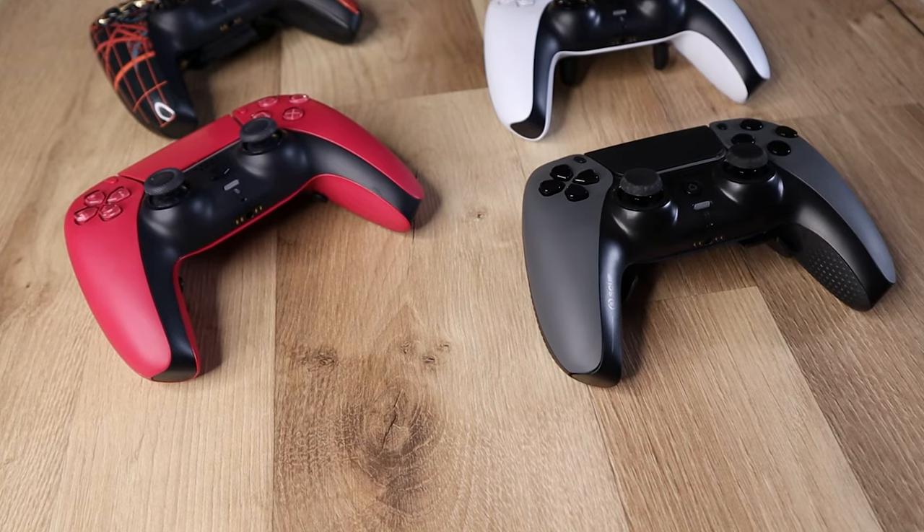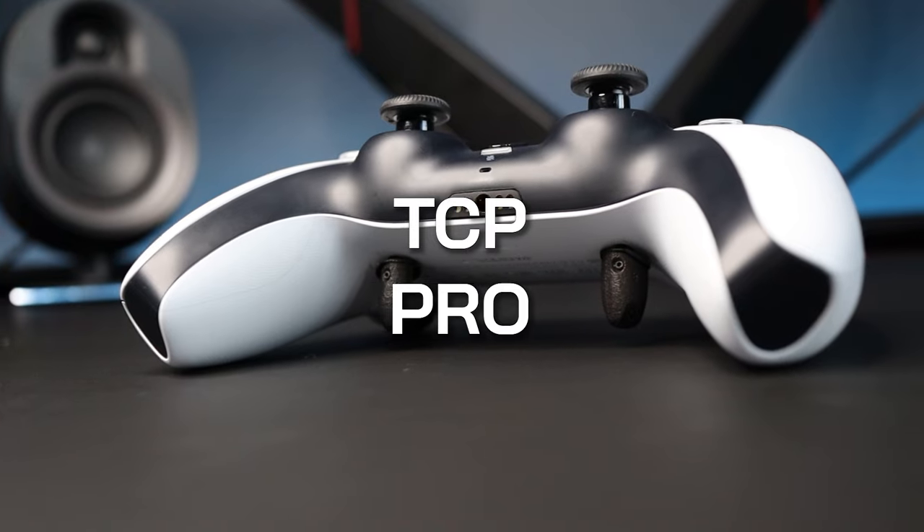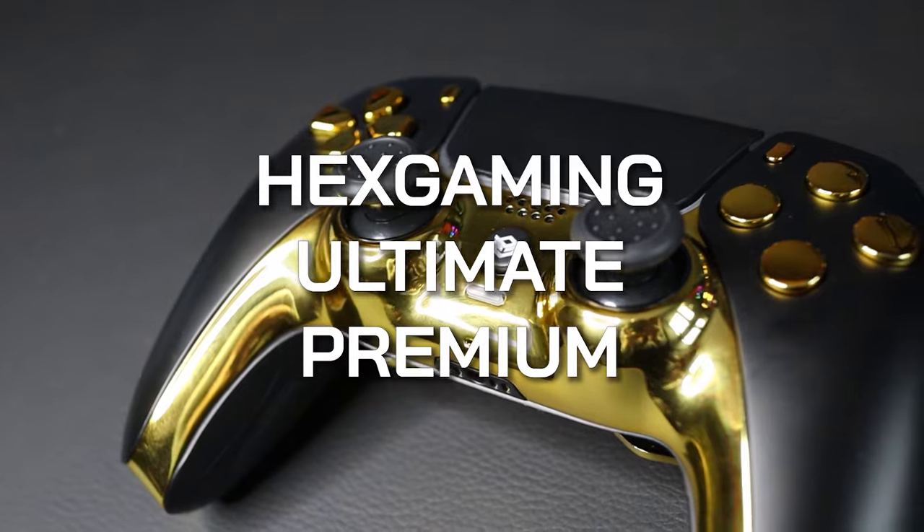Let's start by taking a look at the contenders. We have the Scuf Reflex FPS, the Battle Beaver Pro Pick, the TCD Pro, the Defy Pro Ultimate, and the Hex Gaming Ultimate Premium. First round: design and build quality.